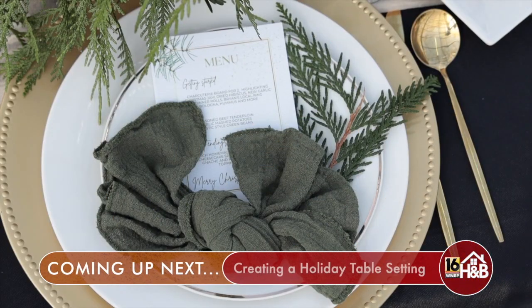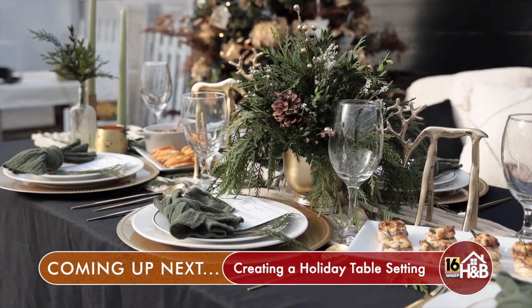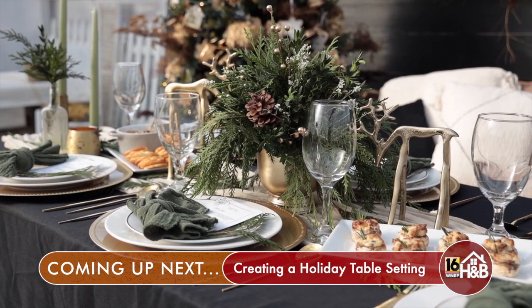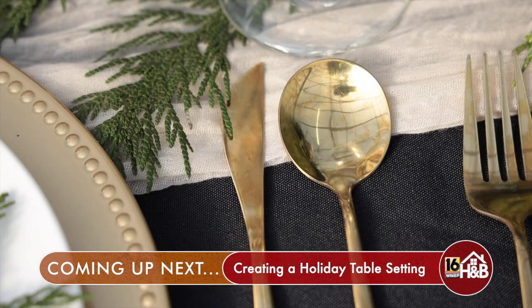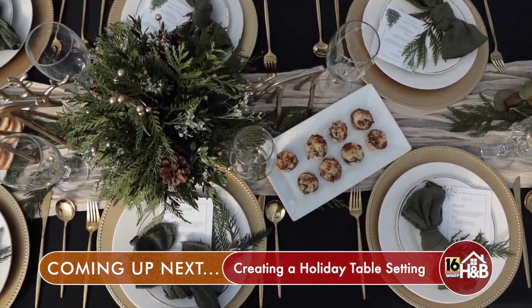Coming up next — Renee, I'm so thrilled that you're going to show us how to make a beautiful holiday table. We have a simple table and some tips on how to do it economically — what to splurge on and what not to. Thanks for joining us — bye, take care!